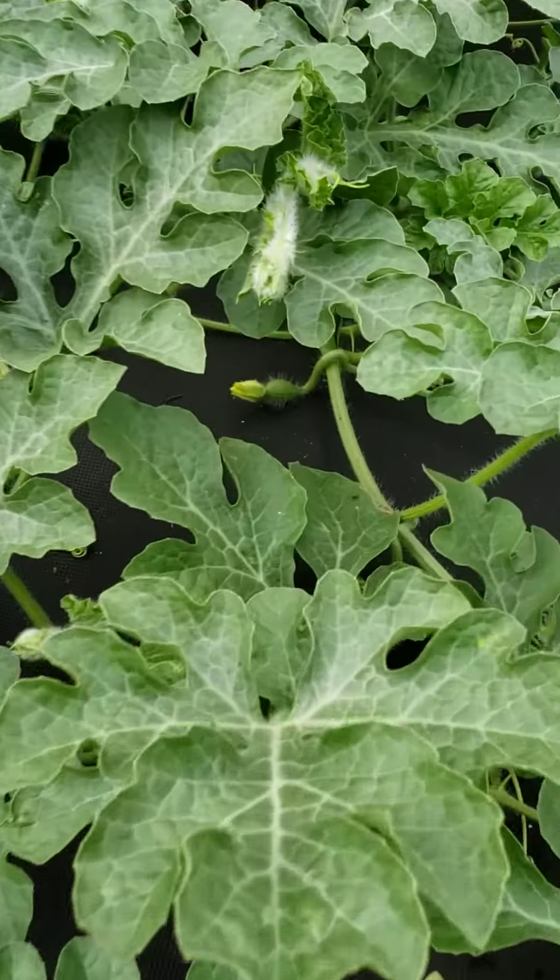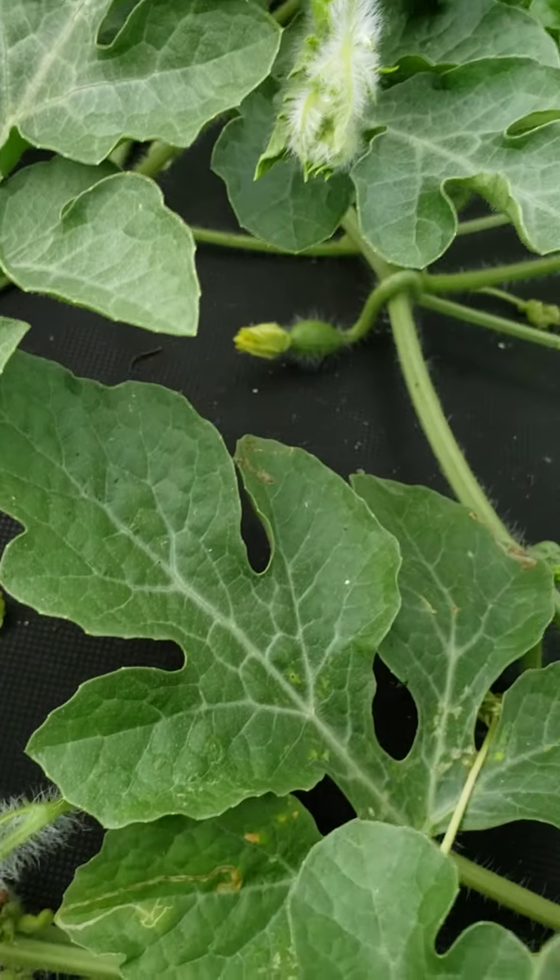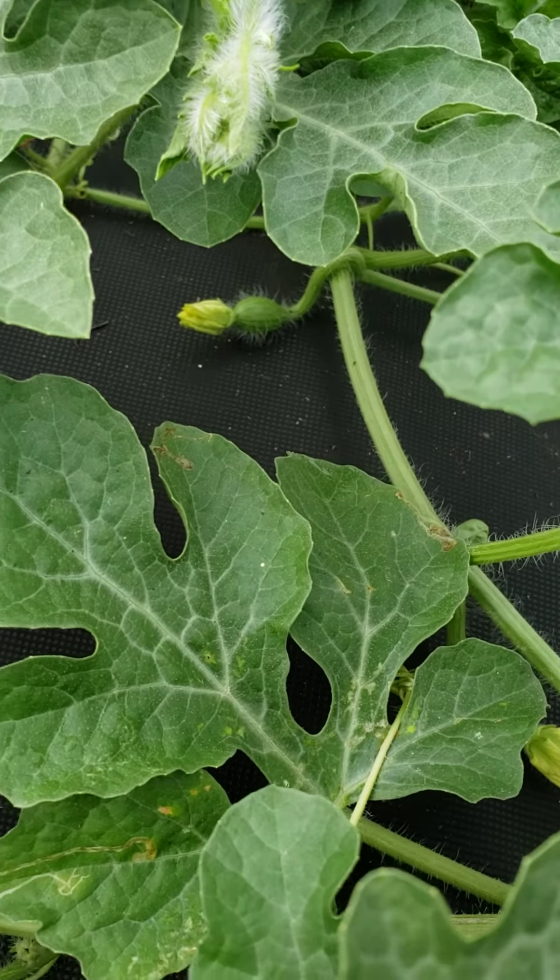I can find some right in there. Isn't that cool? I'm so excited.